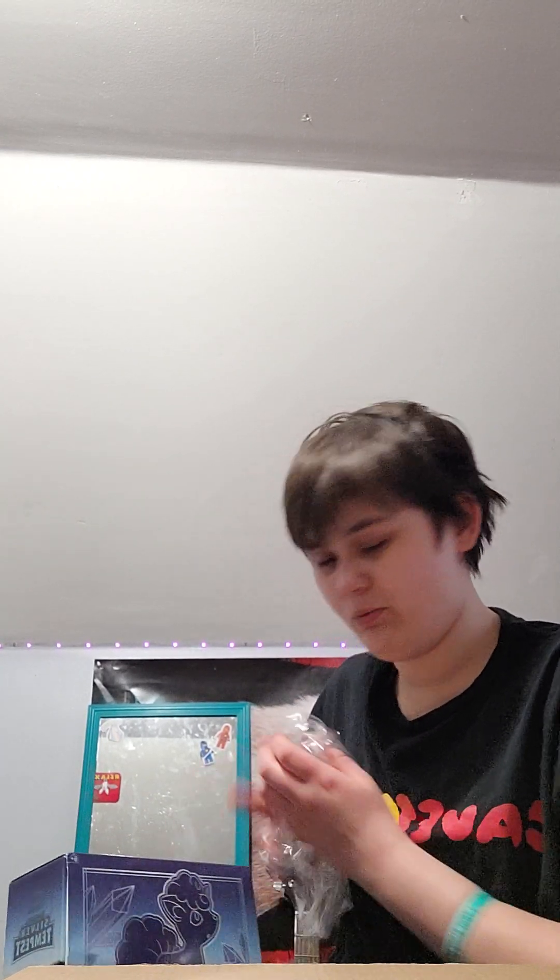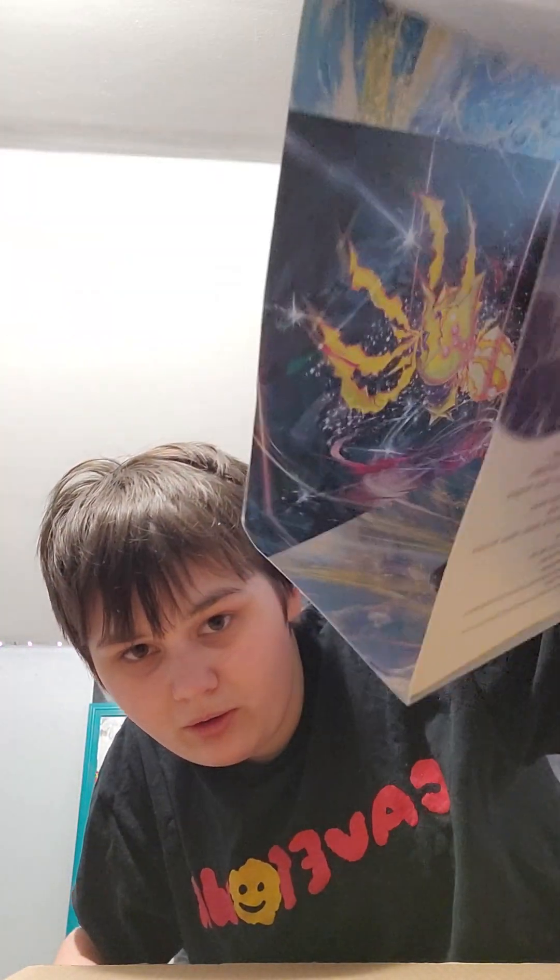You might be thinking, why are you opening the packaging? It's losing its value. Well my friend, look at the cool artwork inside — it's from all the packs. I haven't opened up an ETB since Astral Radiance.